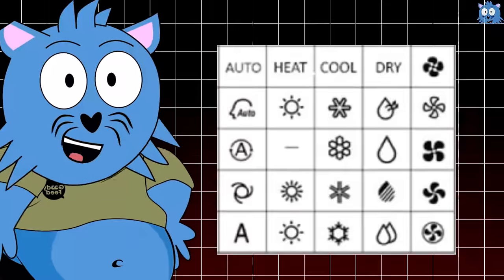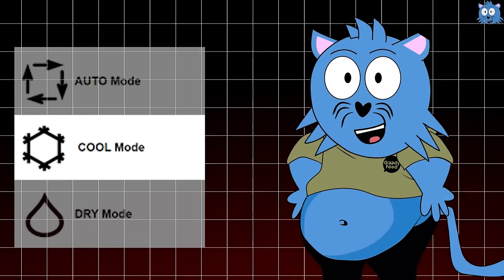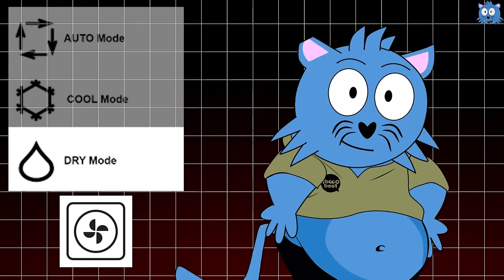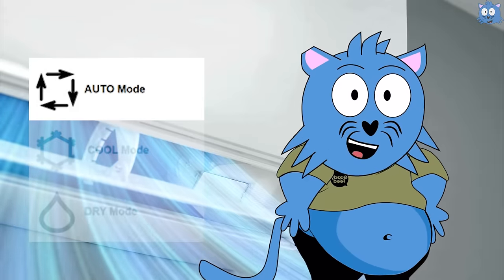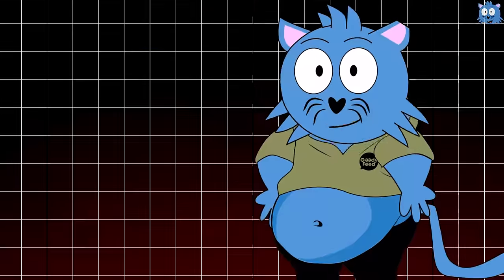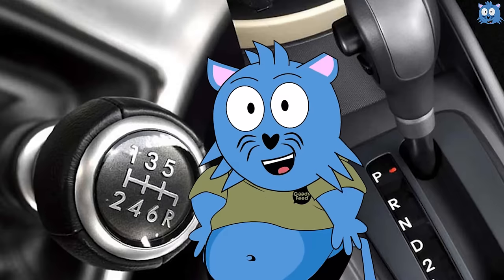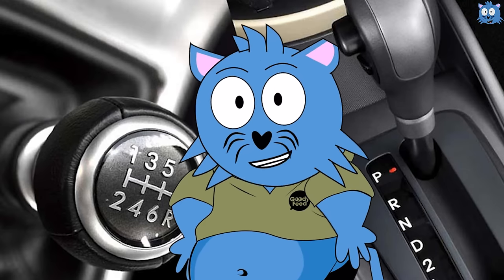You can know what mode it is based on the icon on the remote. Usually there are just a few modes: the auto mode, the cool mode, the dry mode, and the fan mode. For the auto mode, you are letting the air conditioner decide which mode to use depending on the room itself. Most of the time it will work just fine, but you won't have control over what mode is on — kind of like driving an auto car compared to a manual car.